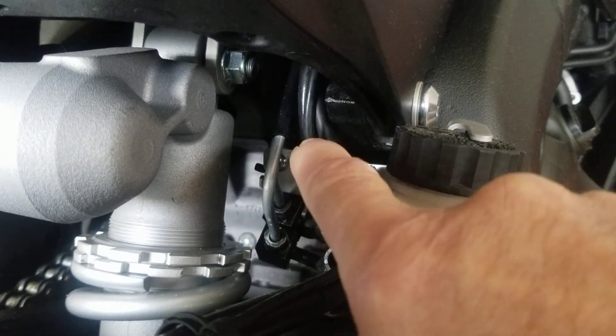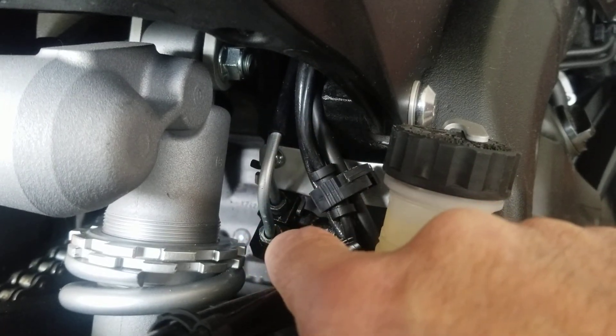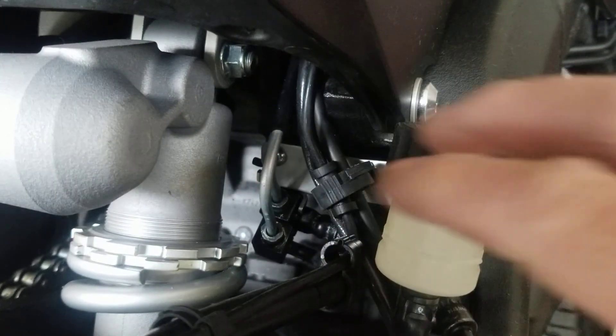In here you can see the manifold system and the hard lines that go up to the pump. These hard lines go into the pump with what looks like an AN fitting, so there's no way to bleed that. I think somewhere in these hard lines is where the problem is.